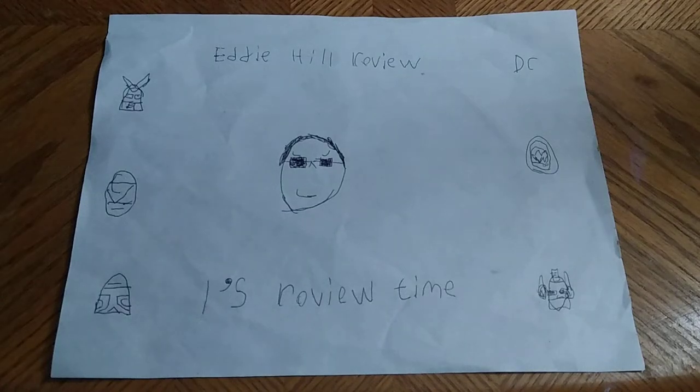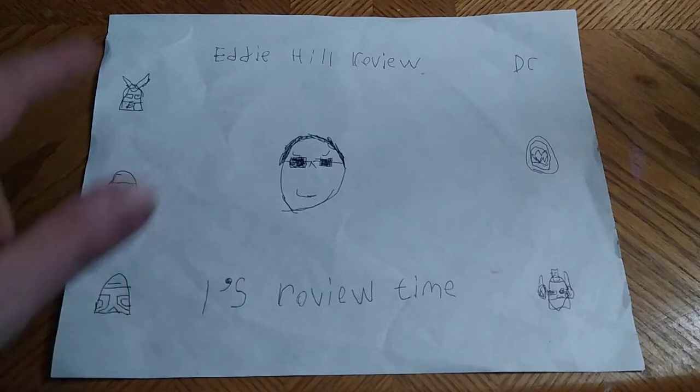Hey, what's up, YouTubeland? It's your boy Eddie Hill, and it's time for another Eddie Hill review.